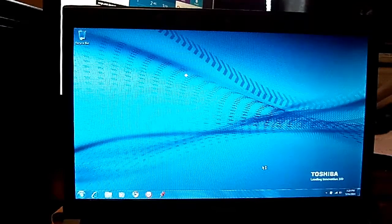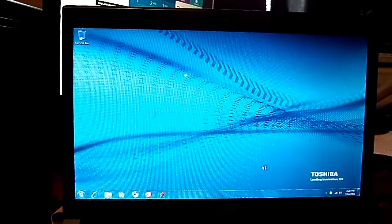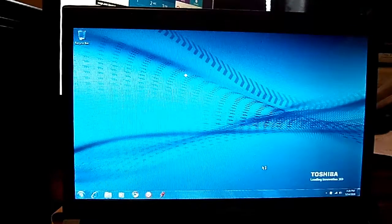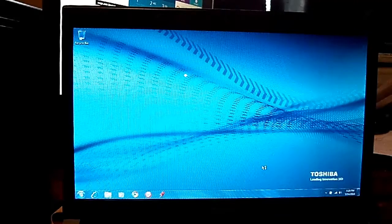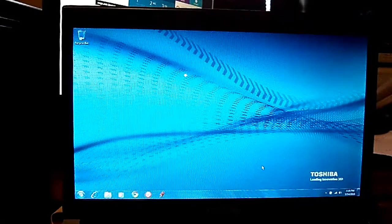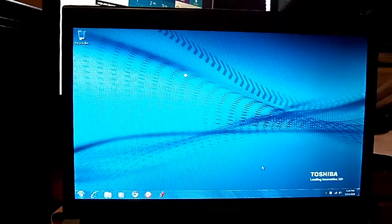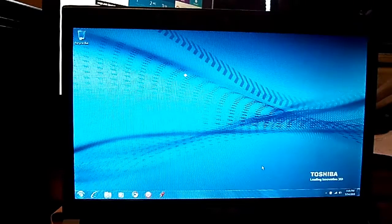That's how you do a factory reset on a Toshiba Protege. The model number is R705-ST2N03. Thank you, I appreciate you. If this video was helpful to you, please like and subscribe. Thank you for watching, and you all have a good day. See you in my next video.